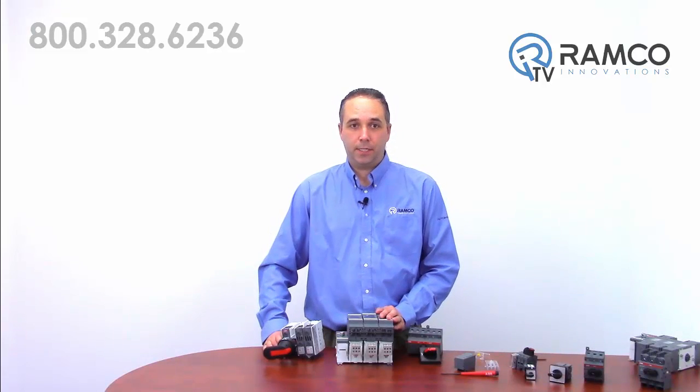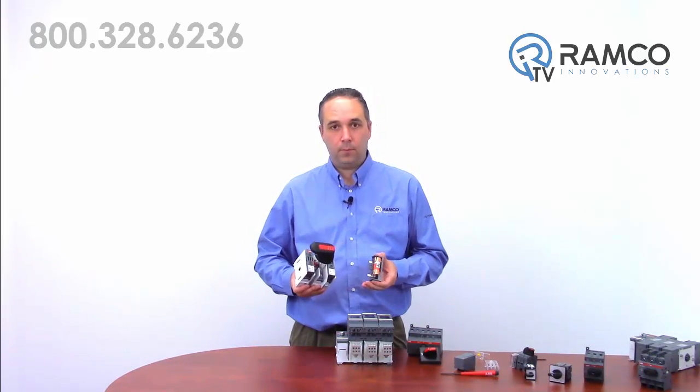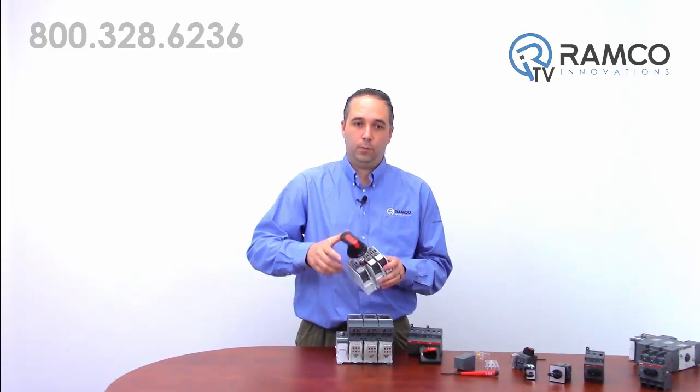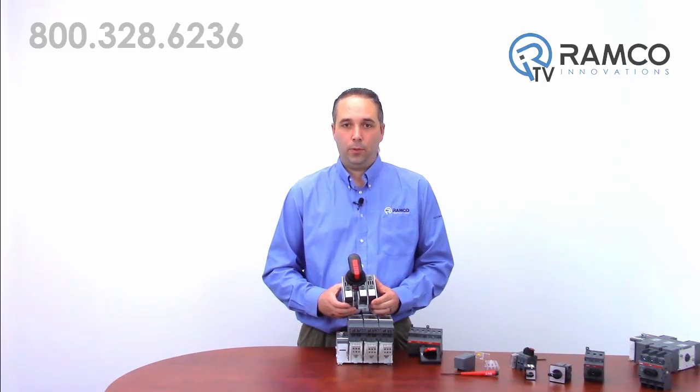The fusible line is just as safe and is available up to 1,200 amps. The fuses are protected by carriers or shrouds that cannot be removed while the switch is on. Again, additional poles, auxiliaries, and all other accessories can be added.